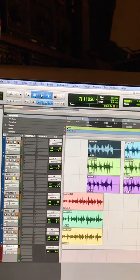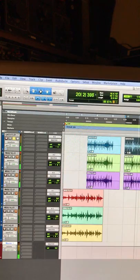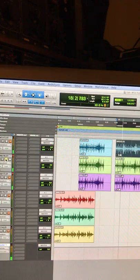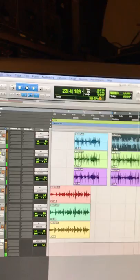Now we're going to do another drum file. Back to the 47. Now we go to the M49. And the M50.